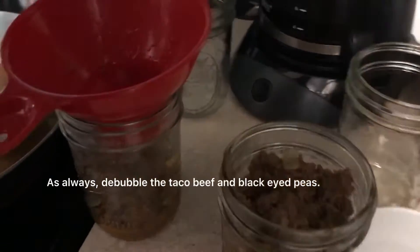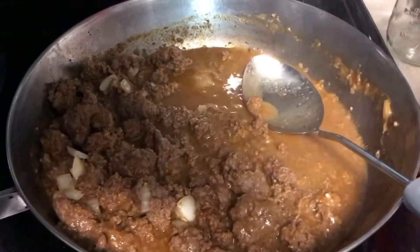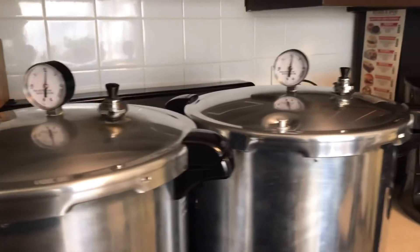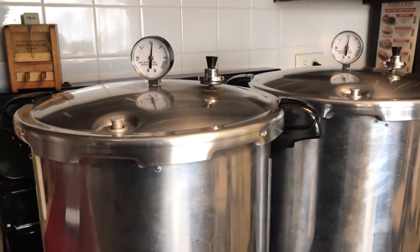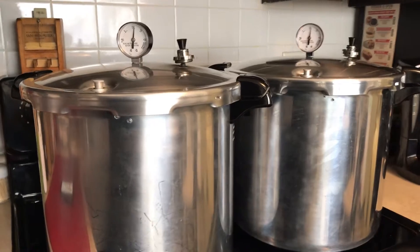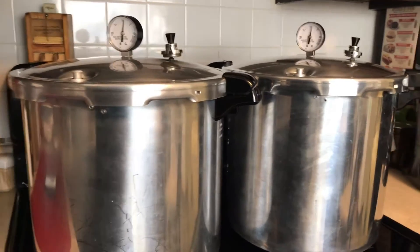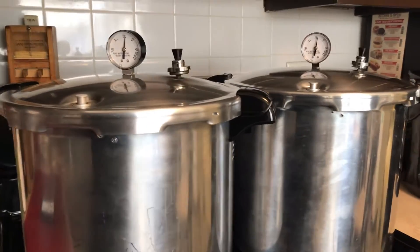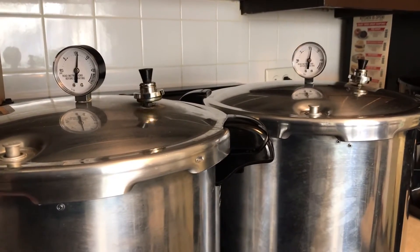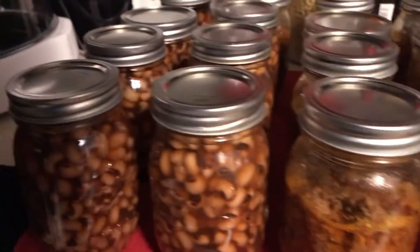Clean all of the jars off really well with vinegar around the rims, and make sure that you only fill each jar to a one-inch headspace. I had two canners running, and each canner was processed for 75 minutes for the beans, meatloaf, and ground beef.